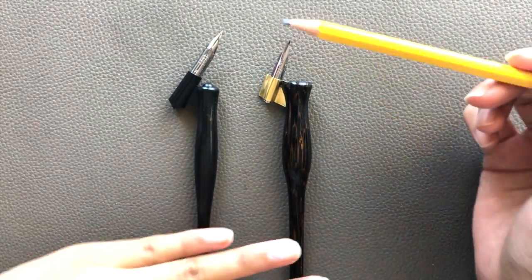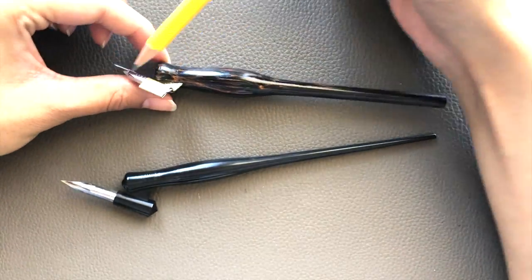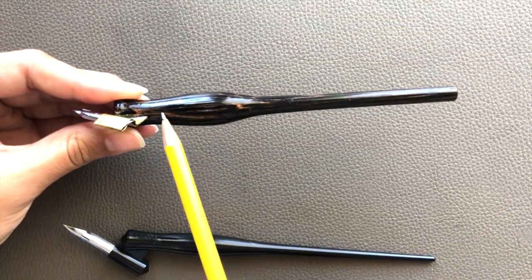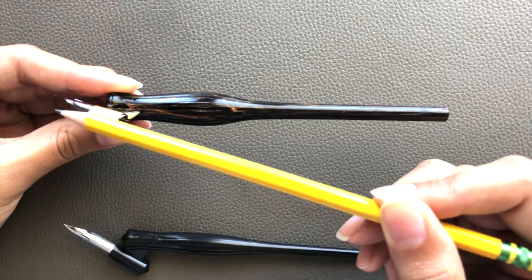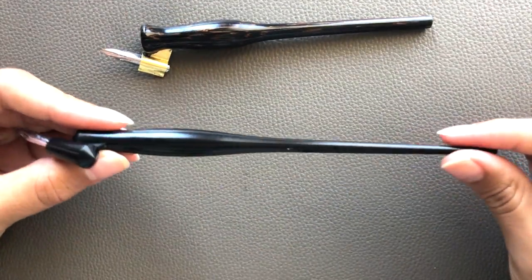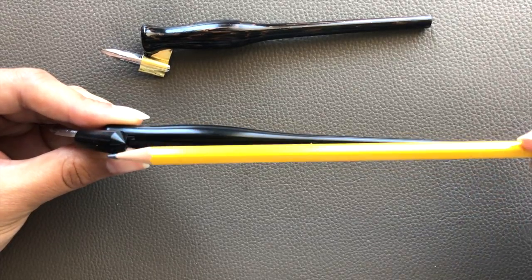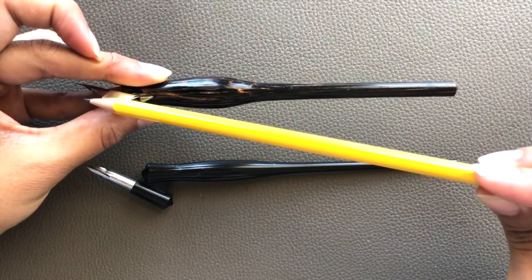Make sure that your nib-to-pen-holder geometry is correct. The second thing to keep in mind is the angle between the axis of the nib and the axis of the pen holder. With Michael's wooden pen holder, the axis of the pen holder and the axis of the nib are different — they do not lie on the same line. However, with the Speedball plastic oblique pen holder, the nib axis is the same as the pen holder axis — there is zero angle between the two.